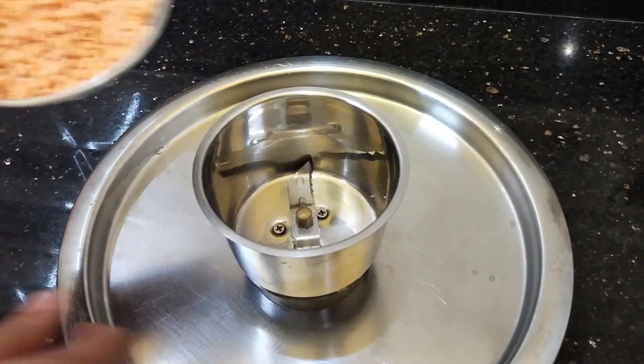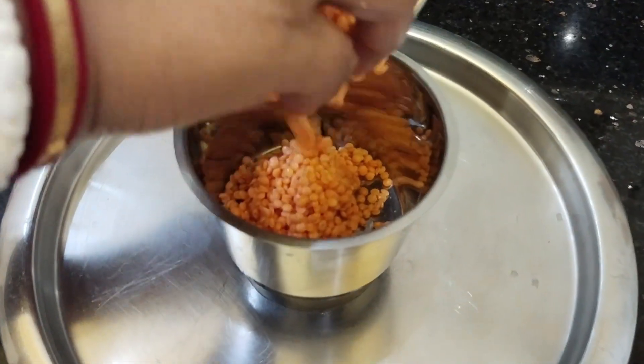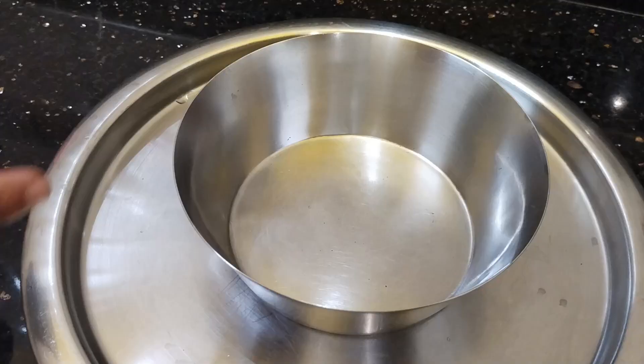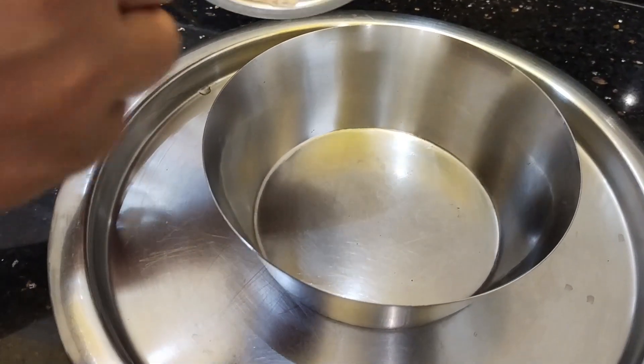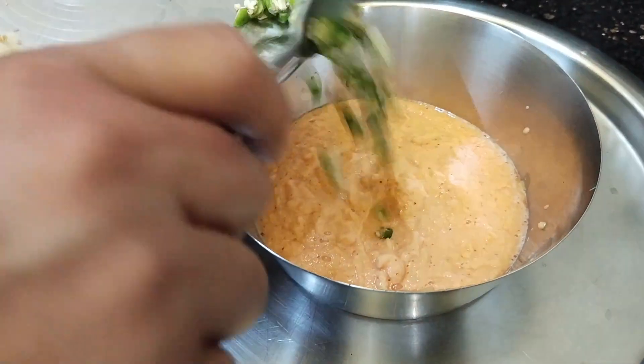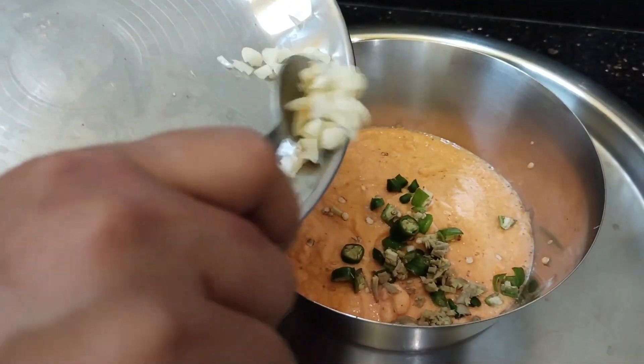I will continue to mix the beef, add this to it, and add some salt and sauce.